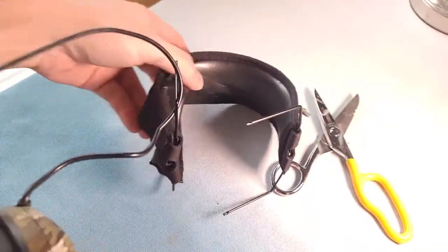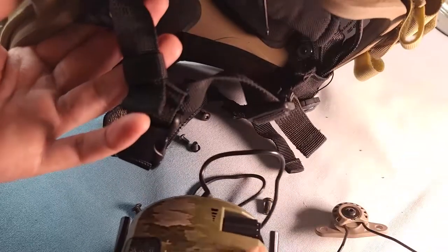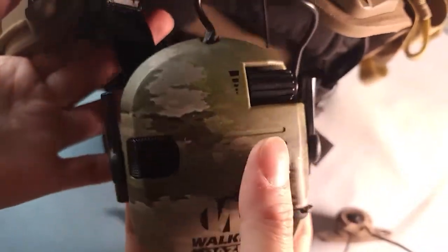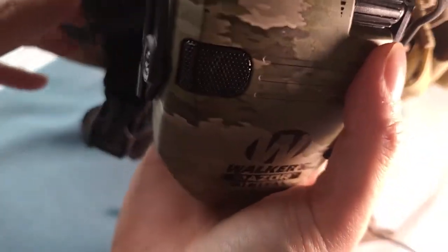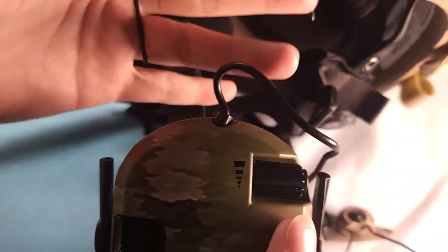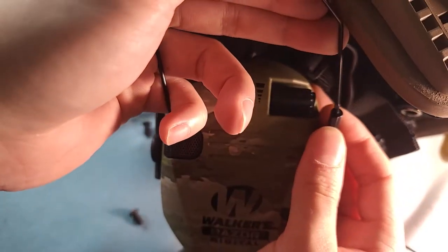Now we go into the Unity mount. We're going to pop the earpro into the Unity arm. It's going to be not so tight, but don't worry about it. Just, when you use these earmuffs, don't pull them all the way out because it's not a tight fit.